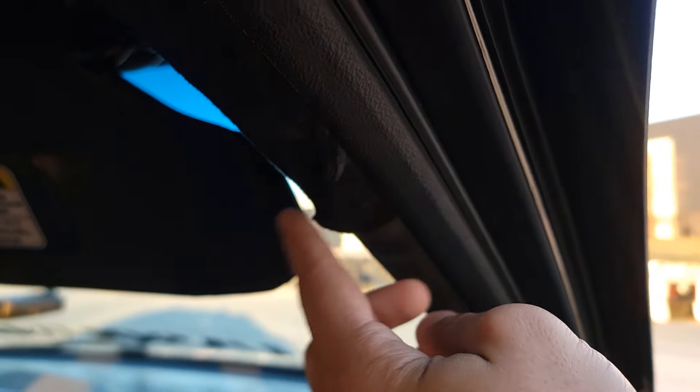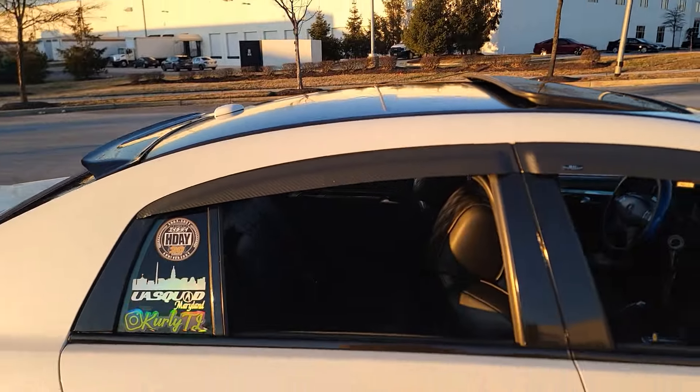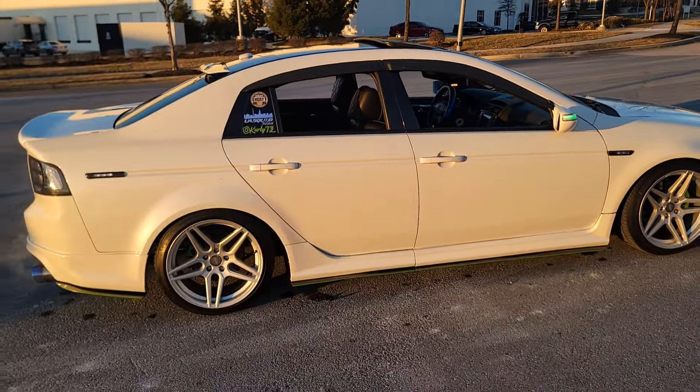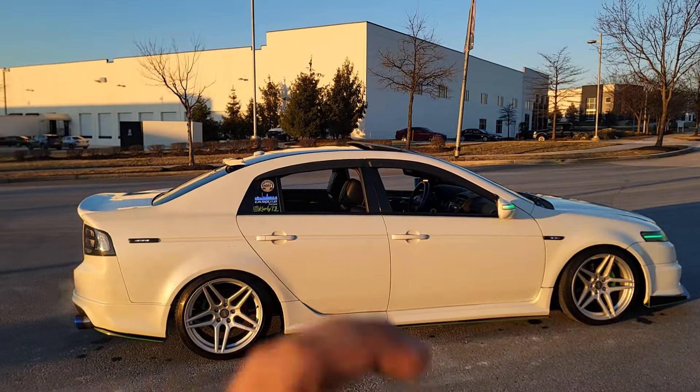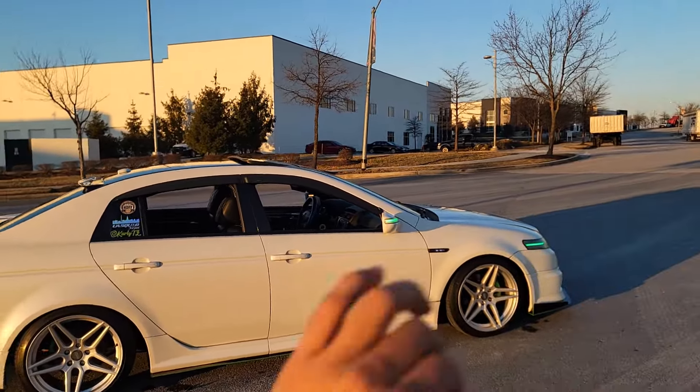When you do stuff yourself for the first time, I did mess up a little bit. Like this little corner piece, I didn't cut it as much as I should have — just little things you do the first time. The next time I get a car I'm definitely going to do it even better. But for this to be my first time, I think I did a great job, and at night it just looks crazy.